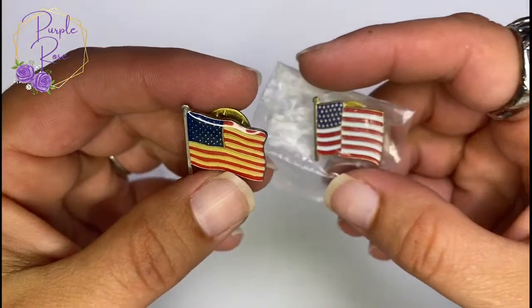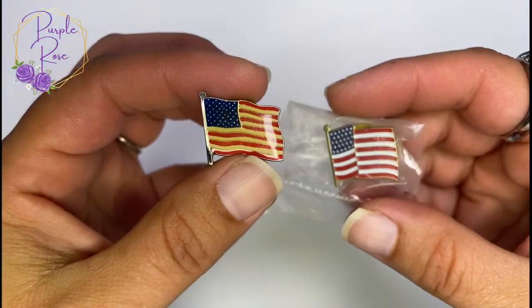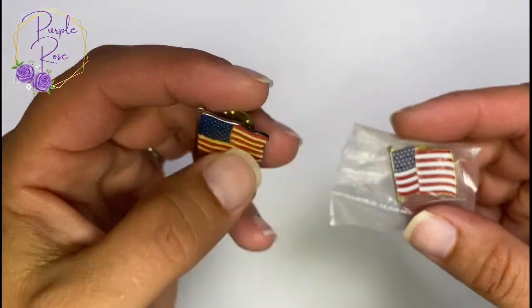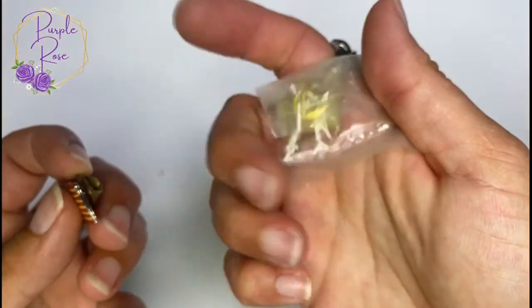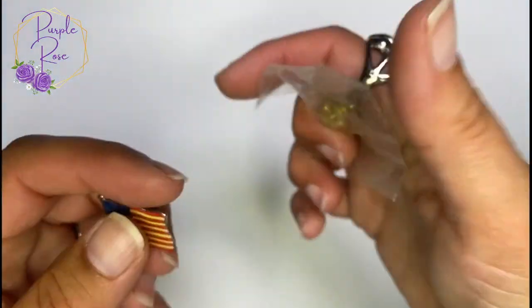Almost done with this top section — a few flag pins. I'm not sure when these are from. This one has more of a yellowish tone on the top with no mark on the back, and then this one is in a sealed bag so I'll just leave it in there — gold tone, gold tone.